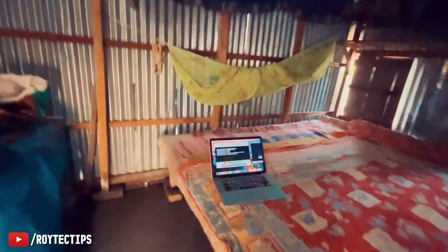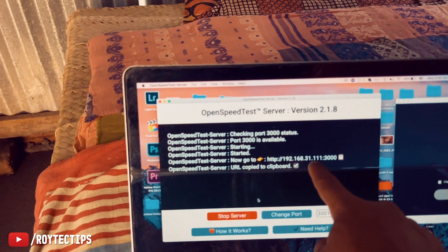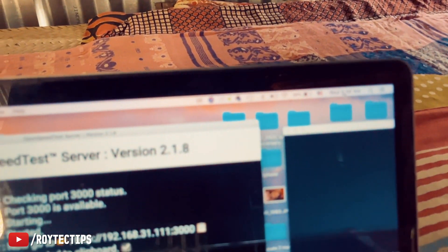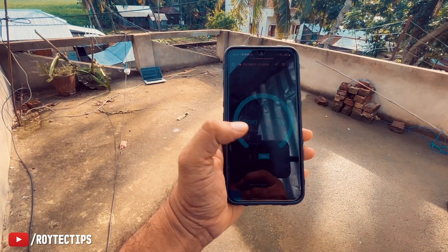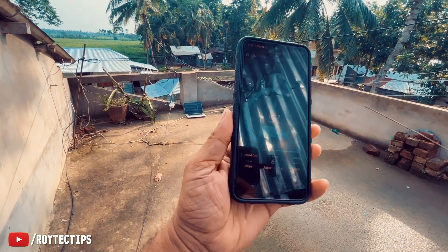I'm going to test it from inside this room — here is my laptop running a server at 192.168.31.111. I'm going to connect to the Xiaomi router on 5 GHz and walk around to test the range. You'll be surprised by the range of this router. At about 10 feet away I'm getting around 100 Mbps.